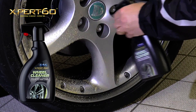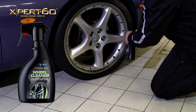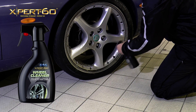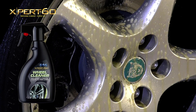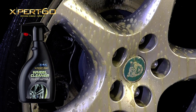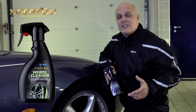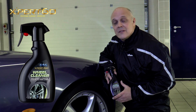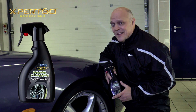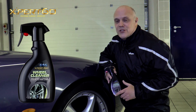Spray over the wheel surface. If you think you need to agitate the wheel cleaner to assist penetration into the dirt, go ahead. Leave it on for approximately five minutes, but never allow the product to dry out on the surface — so no going off for a quick cuppa. Then wash down the wheel with a high pressure rinse.